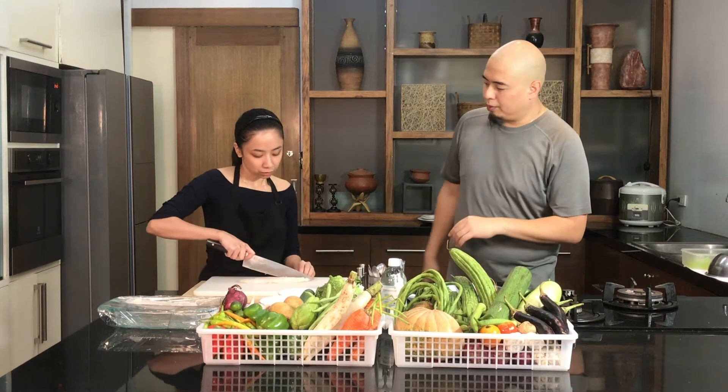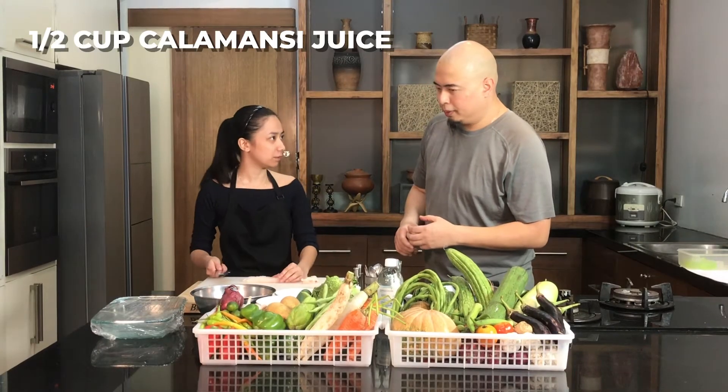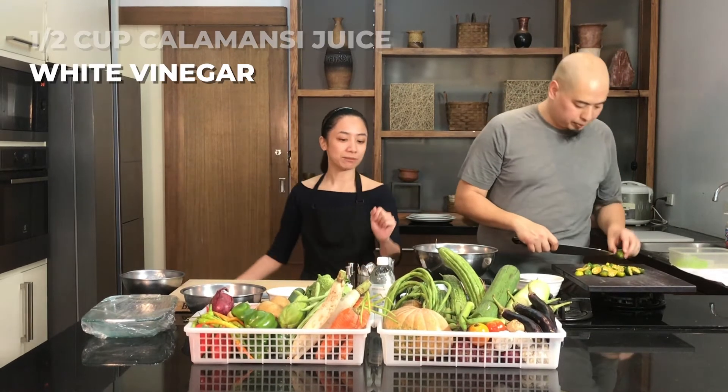So we're just going to cut the fish into small cubes — not super small. We're going to need half a cup of calamansi juice. So aside from calamansi, you can also use white vinegar.